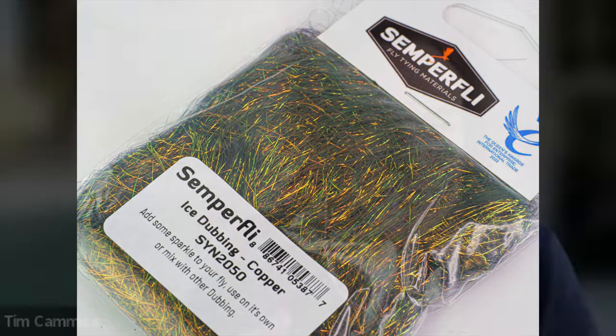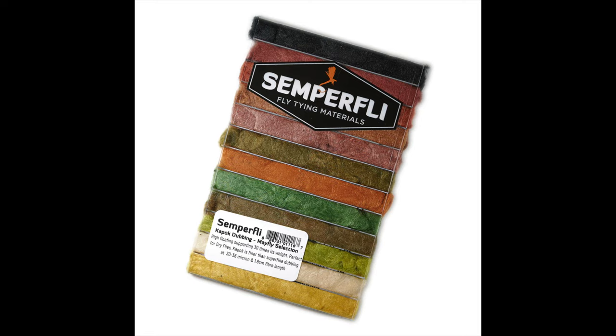I'll also throw in that for ice dubbing, sometimes I'll just take a little piece of ice dubbing, tie it in as a tail and it looks similar to a trailing shuck. Ice dubbing is just an essential. Let me pick your brain about Kapok because that dubbing has been around for decades as far as I know. If I remember correctly, they used to use that inside of life preservers because it floats naturally. Now it's a natural material and it's kind of disappeared from fly tying. This is where I'll give Semperfly a plug — you kind of resurrected it. Do you want to tell us a little bit about that process?